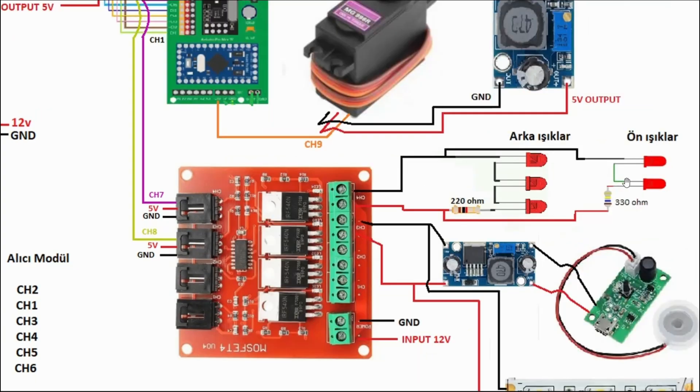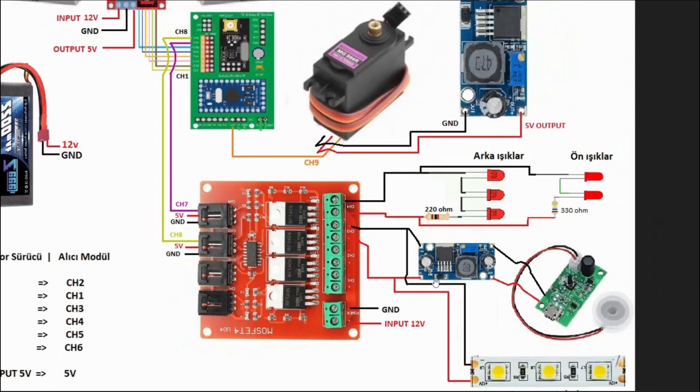Ön ve arka ışıklarım 12 volta göre ayarlandı. Kanal 7'den sinyal geldiğinde 12 volt ışıklara gidiyor. Kanal 8'den sinyal geldiğinde 12 volt buhar modülüne ve şerit LED'e gidiyor; şerit LED zaten 12 voltta çalışıyor, sıkıntı yok.